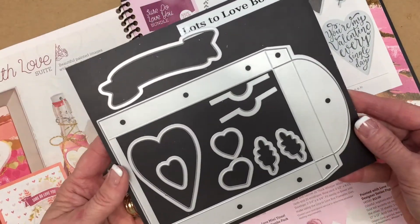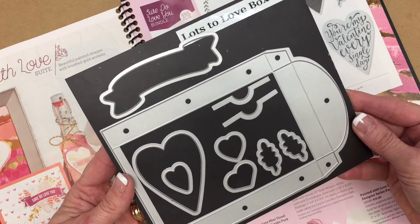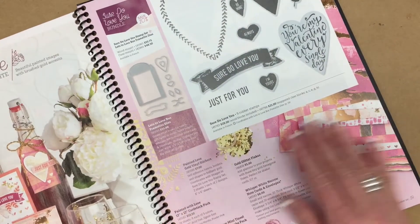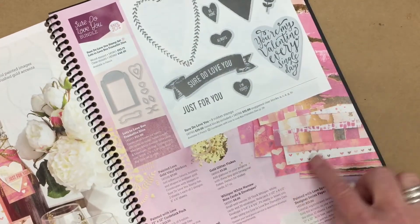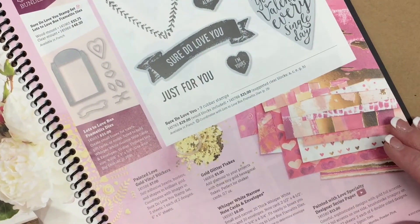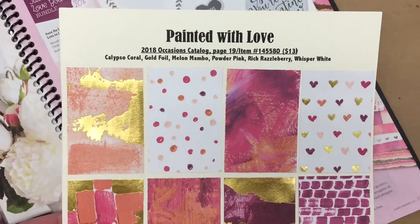I can give you a closer look at what the Lots to Love box framelits look like. You'll also find other coordinating product. For example, the designer paper is called Painted With Love. And here is a sampling of the designer paper.